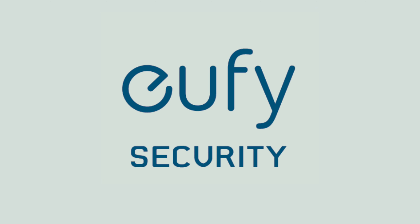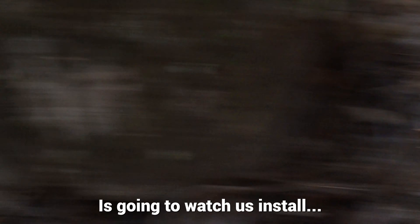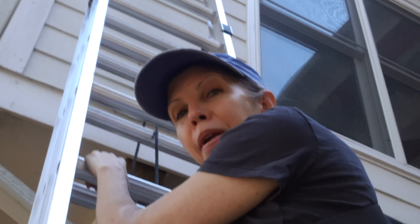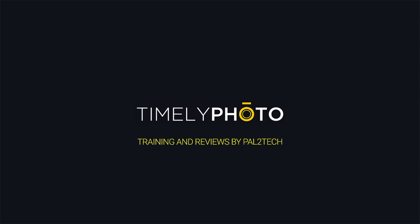Today's video is sponsored by Eufy Security. This frog is going to watch us install a brand new light. Can I film you going up? No. What do you want me to do? Put the camera down. Hold the ladder. Hi everyone, welcome to Pal2Tech.